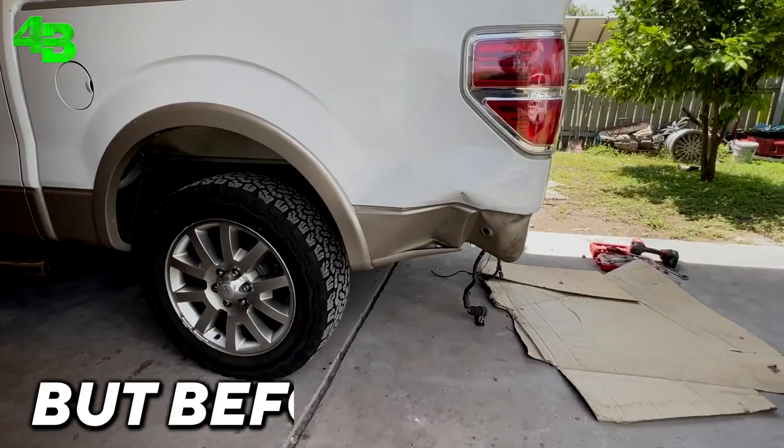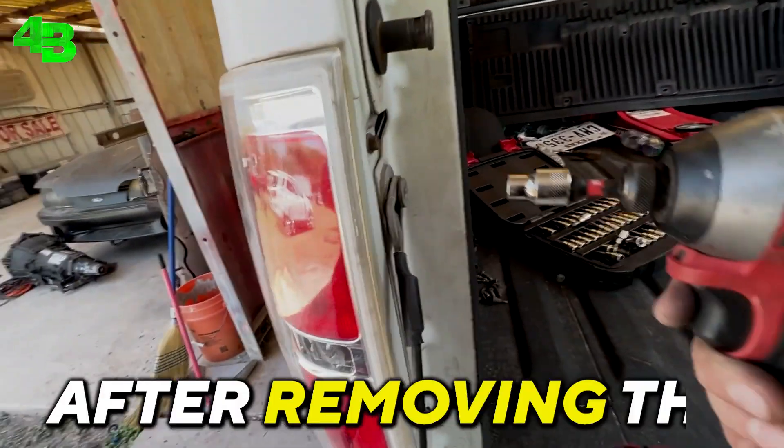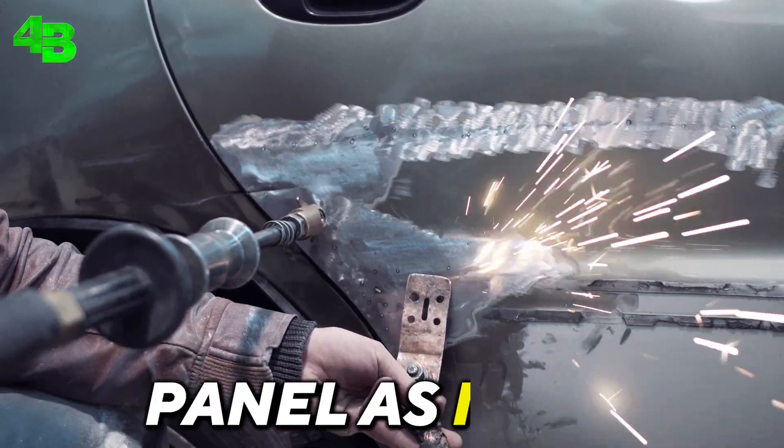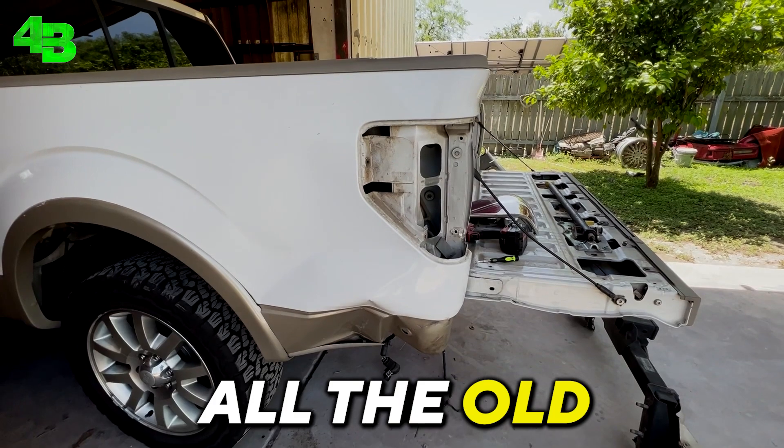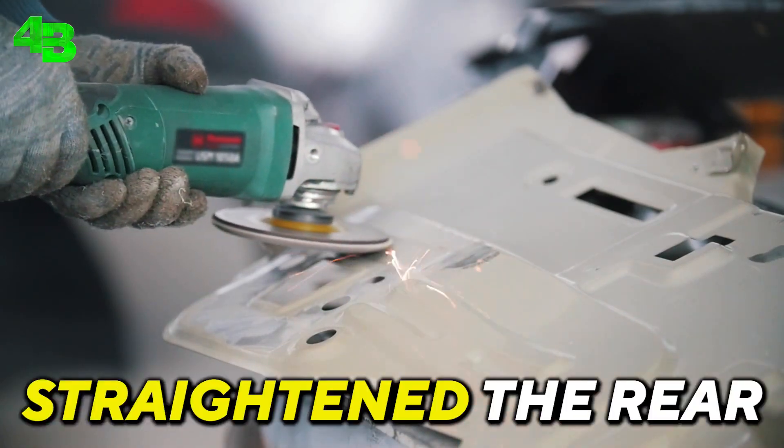Now that we removed the rear bumper, it gives us space to work on the damaged panel. But before anything, we have one more part to remove — the tail light — which we removed with a drill. After removing the tail light, we went ahead and straightened the rear panel as much as we could, and ground off all the old paint down to bare metal so that the body filler could do its job.